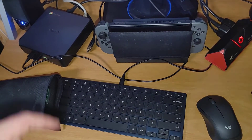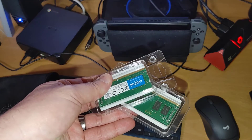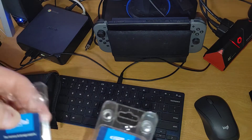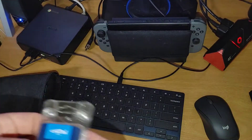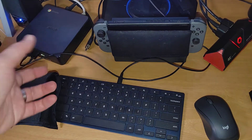Today we have my son's Chromebox here and I'm going to add some RAM to it. If you watch one of my other videos, I've used this RAM in my old Samsung device - I'll have a link to it. It's pretty cheap; two 8-gig sticks should get us up to 16 gigs. This is a Chromebox 3.